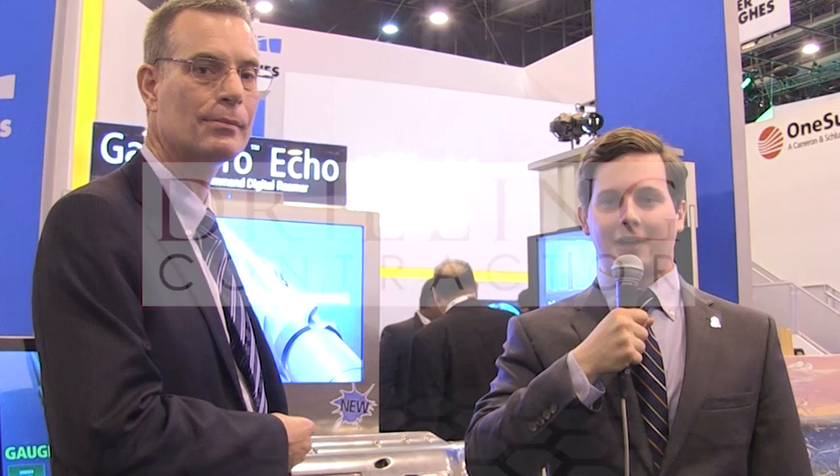Well, John, thanks again for joining us today. We really enjoyed it and look forward to hearing more about the GagePro Echo. Thank you, Alex. And thank you, viewers, for joining us today at DrillingContractor.org.